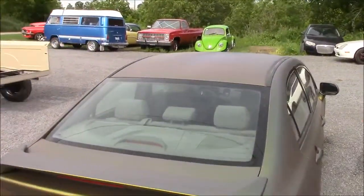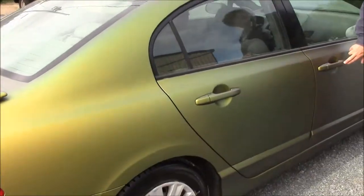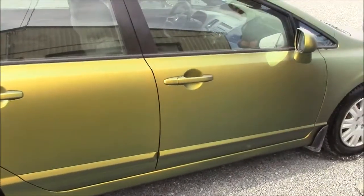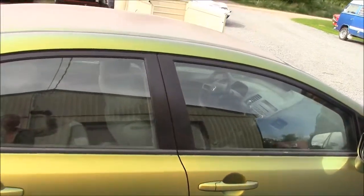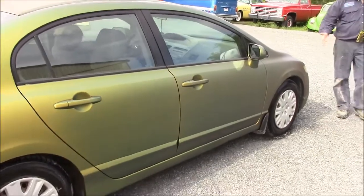Coming around the front, you'll notice on the door handles we sprayed the door handles which are normally black — not body color — so more of a monochrome kind of look. If the individual who wants to get their car dipped by us would rather not have the handles done, then we just remove the product.